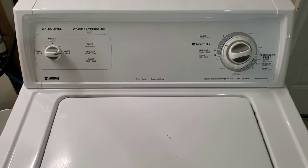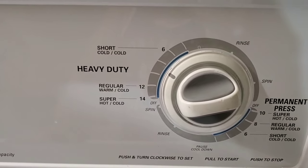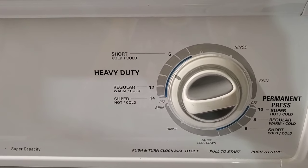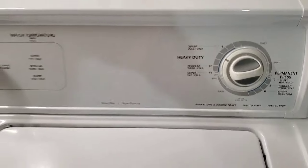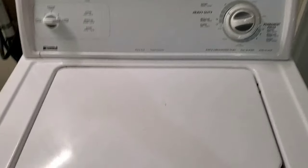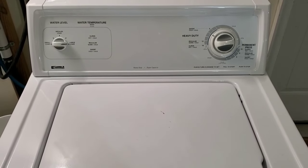I always just set it on large and let it go, pretty much no matter what I throw in there — that way it gets the best clean. I'm gonna let it run through this cycle, finish agitating, and then we'll come back to show you that it drains properly. On the final spin cycle you can see it's nice and fast and sounds good. The only other thing this will need is just a tiny bit of touch-up paint to make it look brand new.